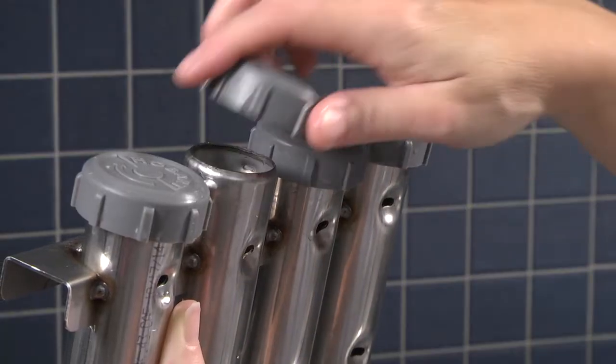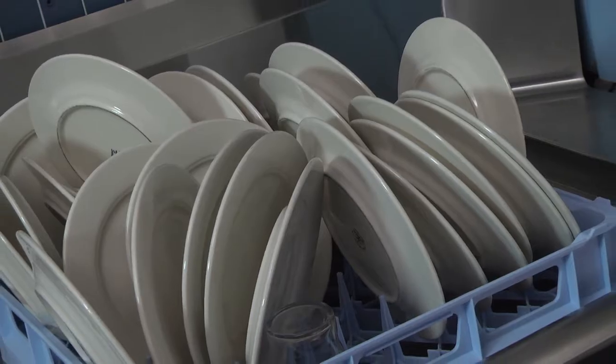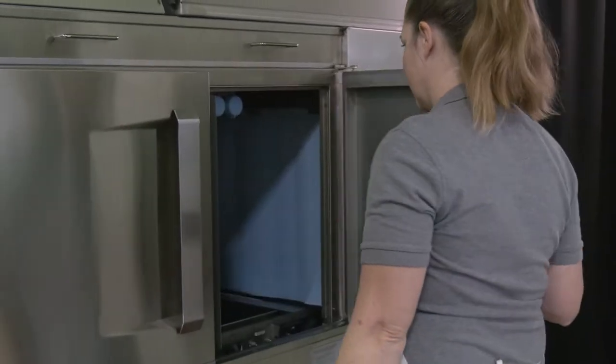Additional causes include wash arm nozzle obstruction. Spotted silverware, glasses, and dishes can be caused by improperly loaded racks or incorrect final rinse water temperature.